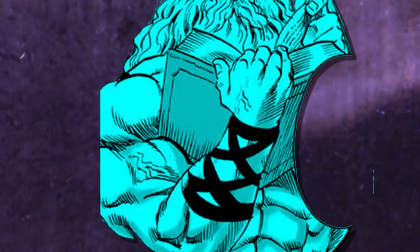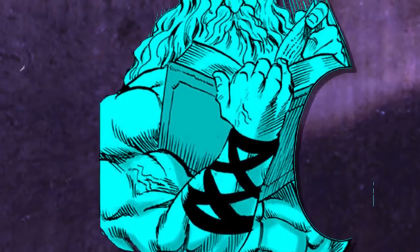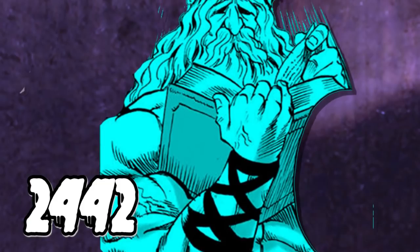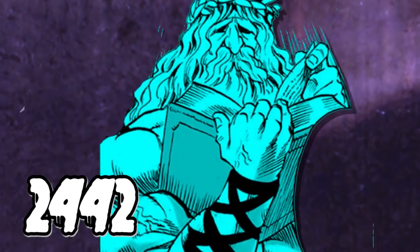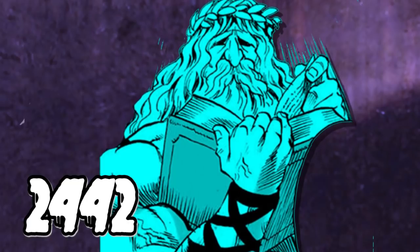After that we move into A-class with Great Philosopher, who is A-class rank 13, and he reads at 2,442 — quite a significant increase. This guy seems to be one of the more muscular A-class heroes, and being rank 13 means he's one of the stronger ones in general.